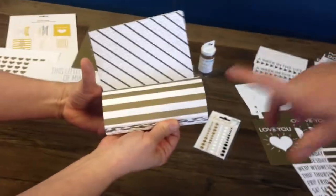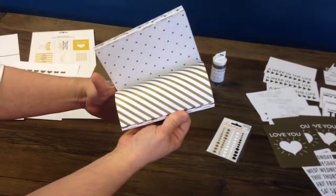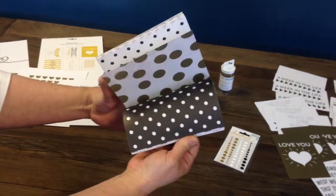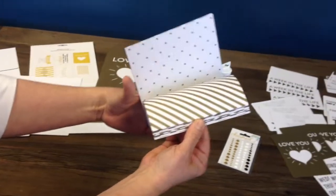The double-sided paper comes in a six-by-six pad. What that does is make it really versatile to use. It matches almost anything you have, especially with that new trend this year, which is gold.